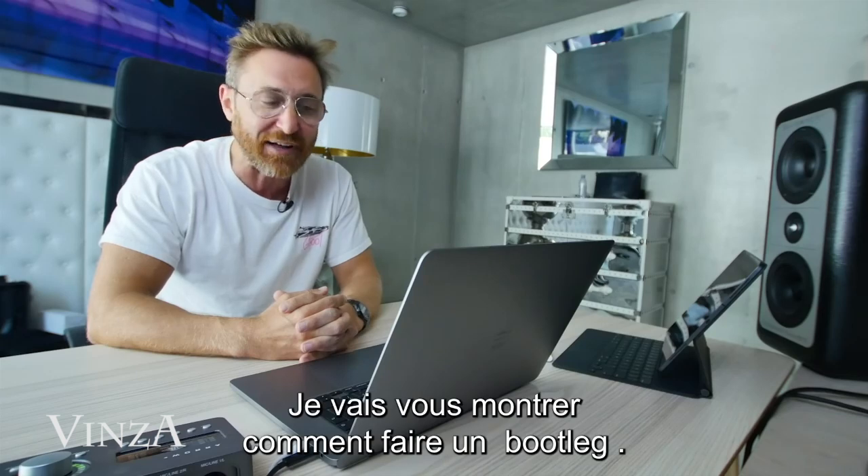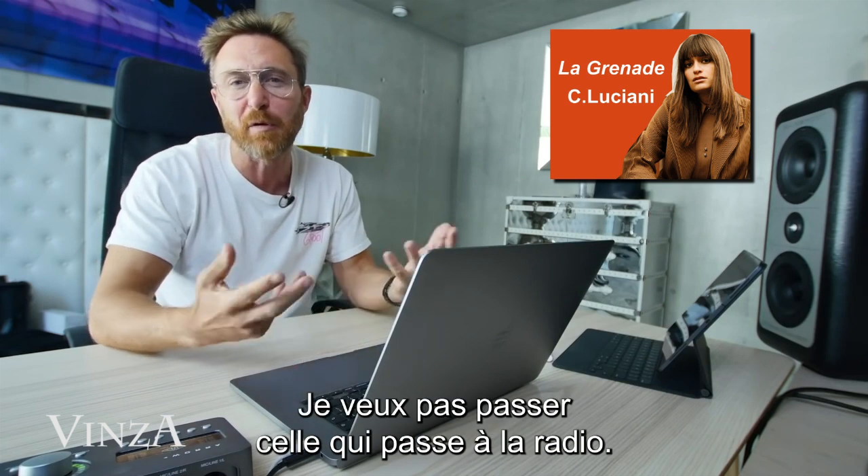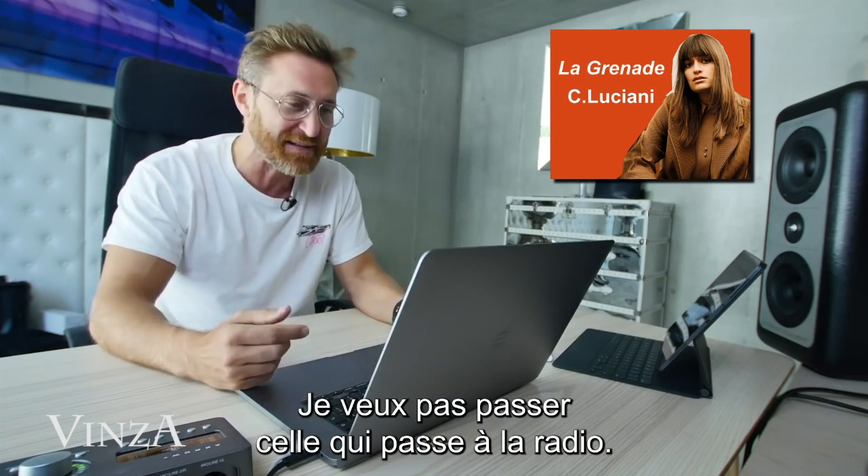Today I want to show you how to make a bootleg. There's this record I love and I want to make my own version, because I'm not gonna play a version that everybody has or that's on the radio.